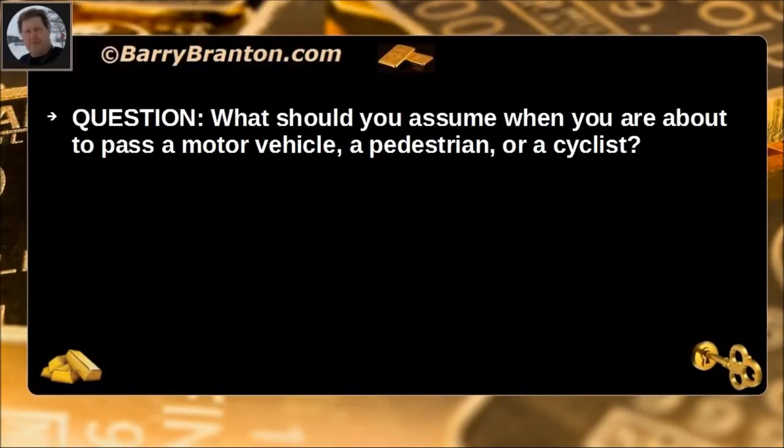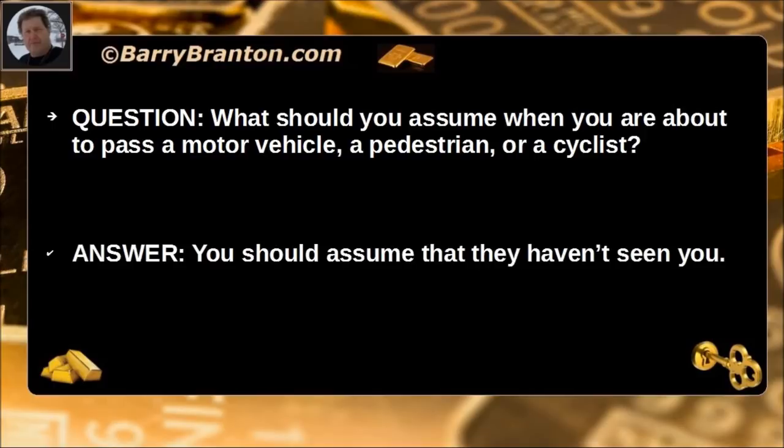What should you assume when you are about to pass a motor vehicle, a pedestrian, or a cyclist? You should assume that they haven't seen you.